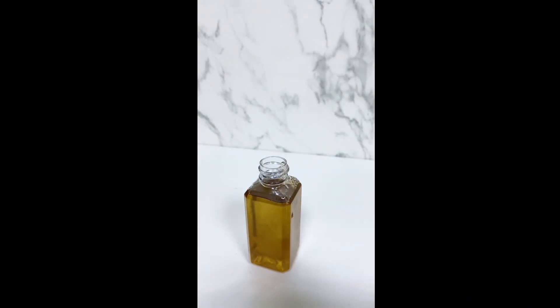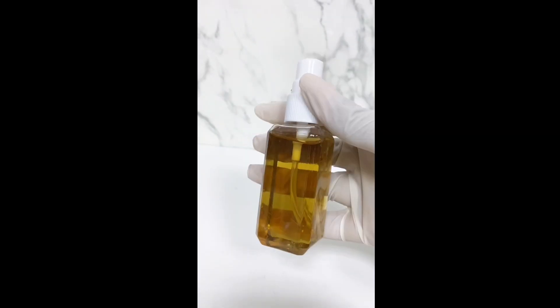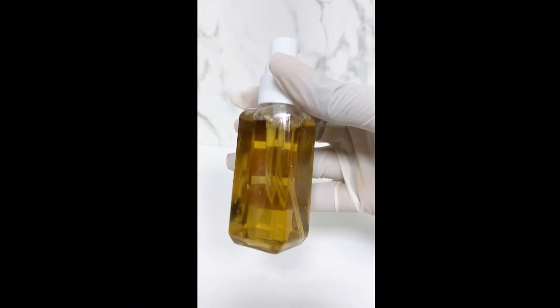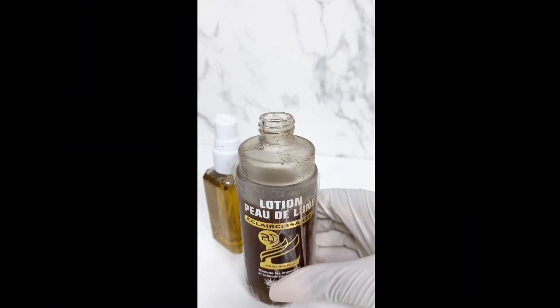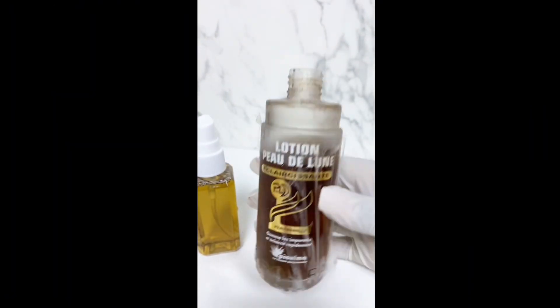But when using this cleanser as a dark knuckles cleanser — I mean the Pew de Lu cleanser — there is no need to dilute it. Just put it on the cotton pad and clean your knuckles.